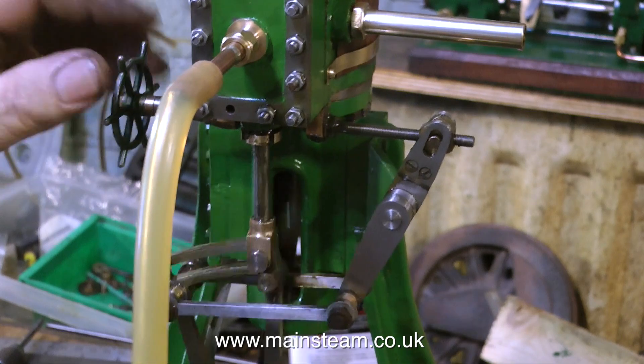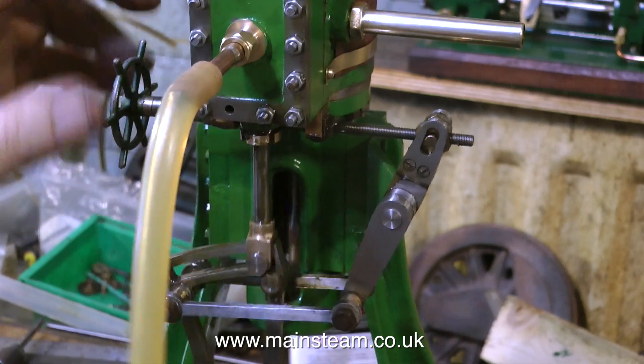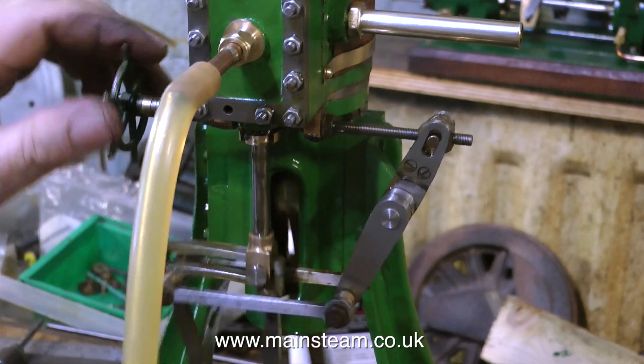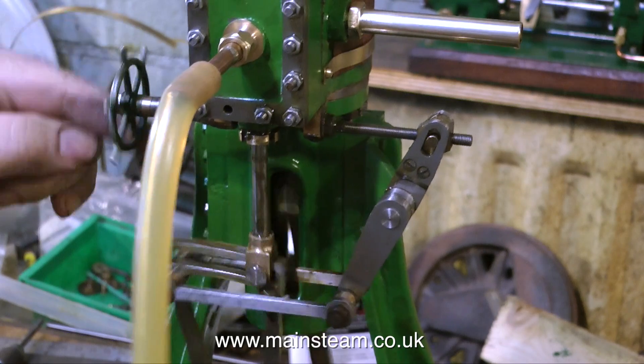I'd like to answer a query I received on the last video. Some chap said, why do you have this little wheel? Obviously a lever's going to be much better. Well, yes it is, but on the full size it's often a little wheel. On a steam locomotive it's also often a little wheel, mounted on a large frame with an indicator.